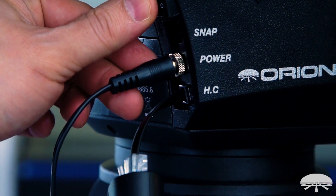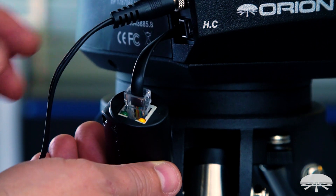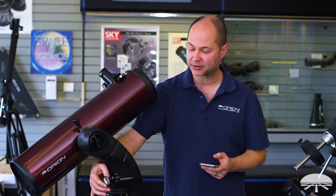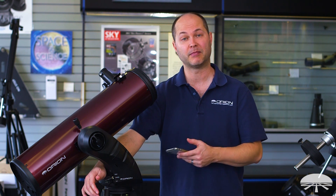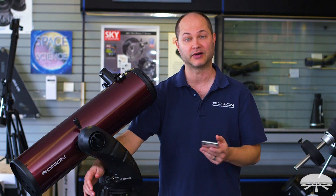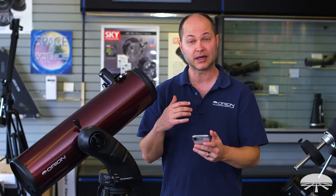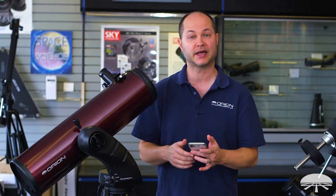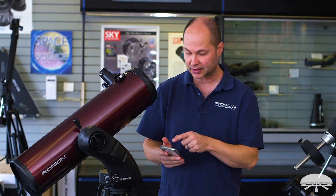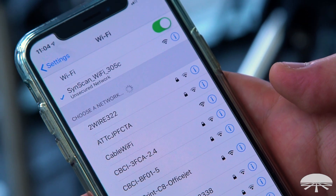Plug in, fire up the mount, and now you're ready to go to the SynScan Pro app on your phone. As soon as you power up your mount, the Wi-Fi adapter is also powered — it gets its power from the mount, so you don't need any batteries in the Wi-Fi adapter itself. Very handy. As soon as you power it up, go to the Wi-Fi settings on your phone — either iPhone or Android — and find the Wi-Fi connection called SynScan and connect to it.